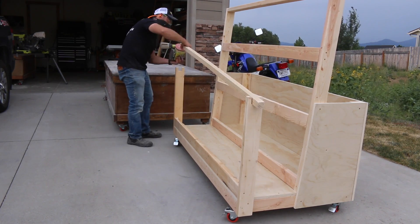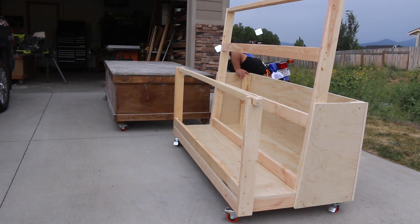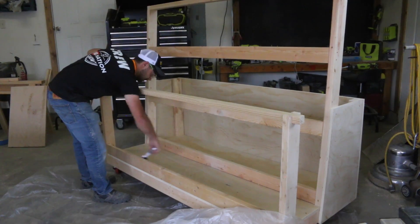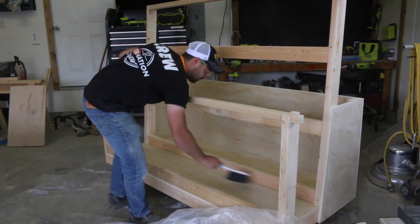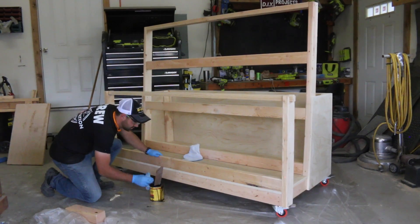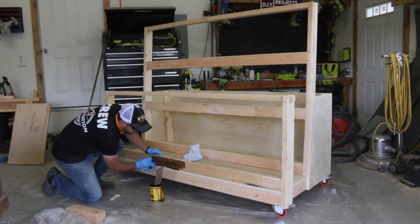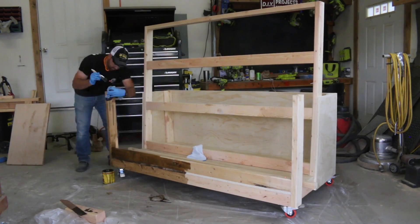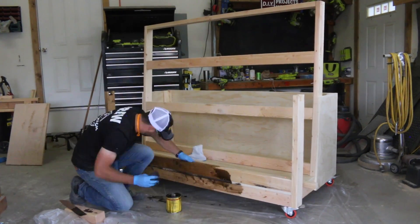Roll the cart outside to sand the surfaces prior to adding a finish. I used 220-grit sandpaper on an orbital sander. Once done, sweep or use an air compressor to remove sawdust. I wiped on a wood stain, which didn't take long at all. You wouldn't have to add a finish since it's just going to be out in the garage, but I thought it was worth it for a more polished look.